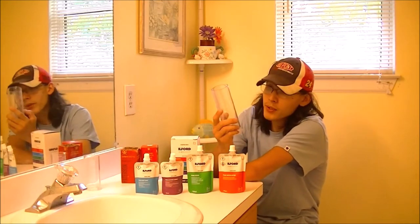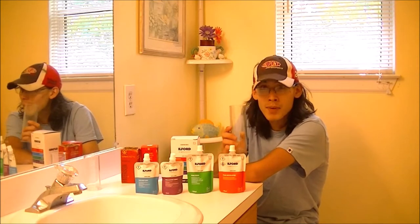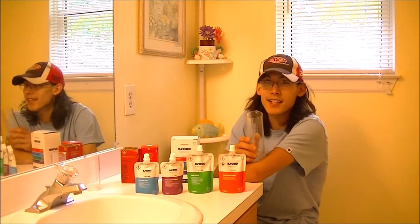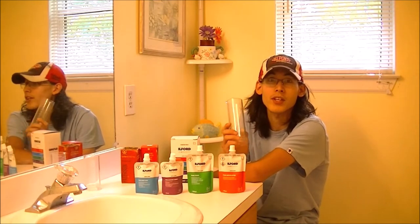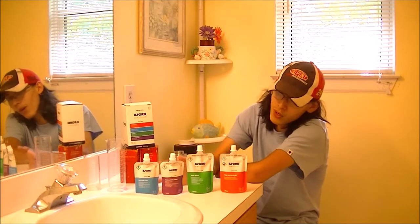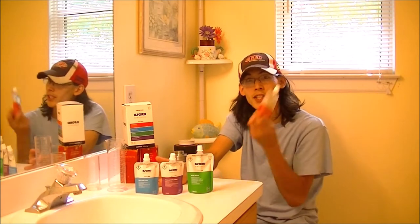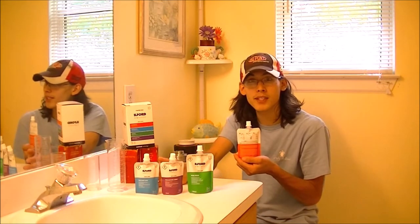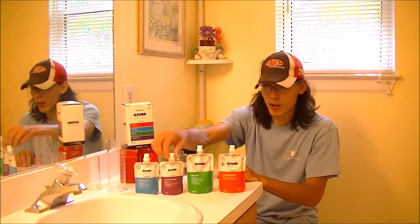Otherwise, I might just have a little extra chemistry left over, maybe unusable. It's also recommended that we have graduated cylinders on hand, because we're going to have to measure out how many milliliters — say that 10 times really fast — we're going to need of chemistry in order to process with the stainless steel tank. Each Ilford developing chemistry — fixer, hypoclearing agent, or stop bath — all have instructions on the back on how much to mix with water, as well as how many milliliters are inside.